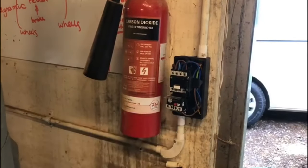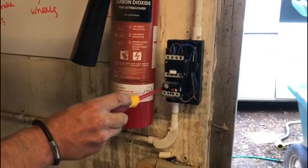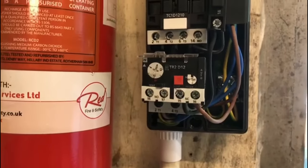You do have to remember this is all live, but obviously you just have to be careful. This little dial here is the overload. The rating for the overload is from 9 amps to about 13 amps.